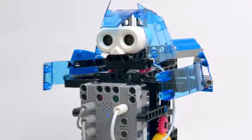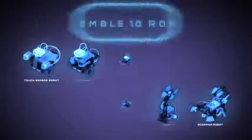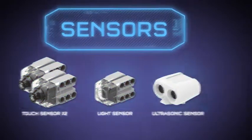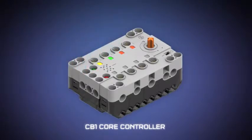Build, program, and control your own robotic creations with Robotics Workshop. Assemble 10 amazing mechanical robots using sensors, motors, and a CD-1 core controller with a speaker and microphone that acts as your robot's brain.